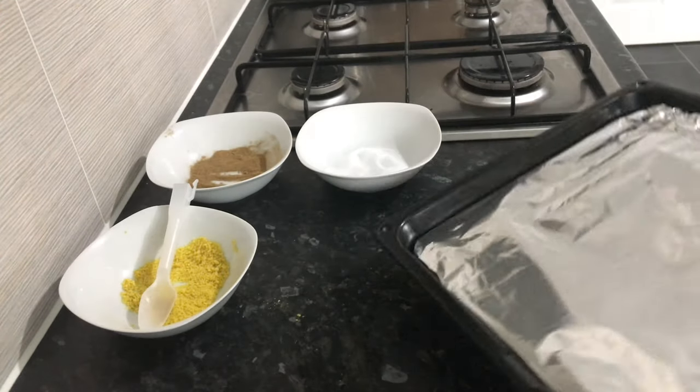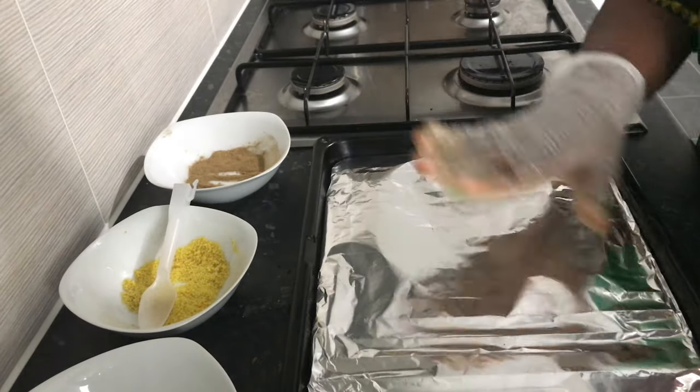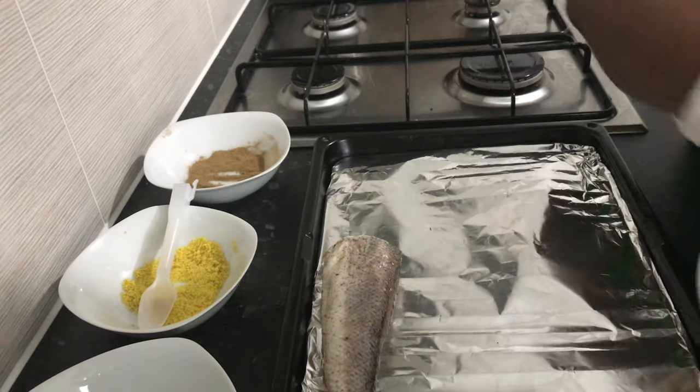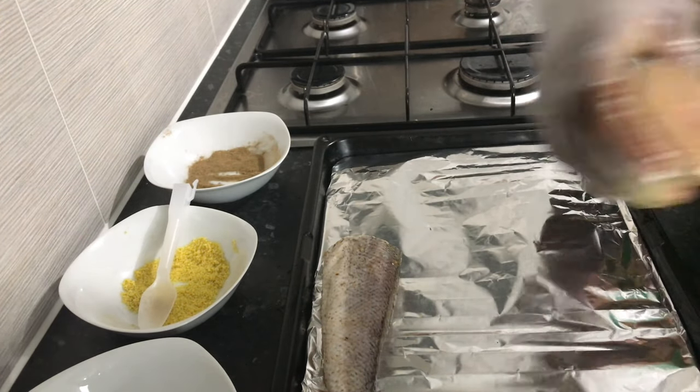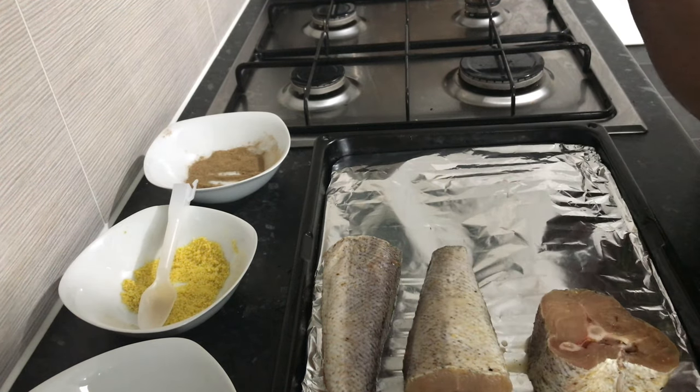This is my oven tray which I've already lined with some foil. I'm going to put the fish in there one at a time.